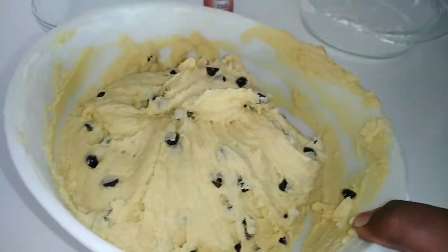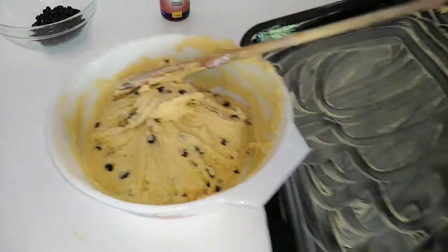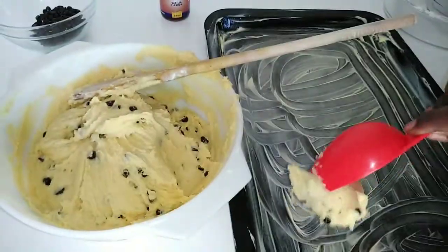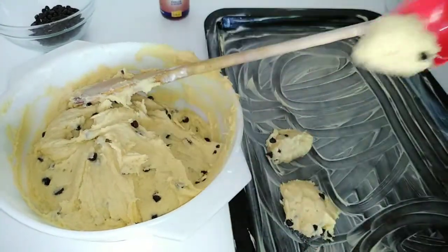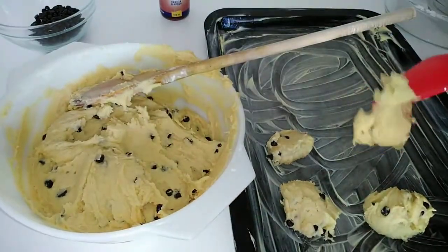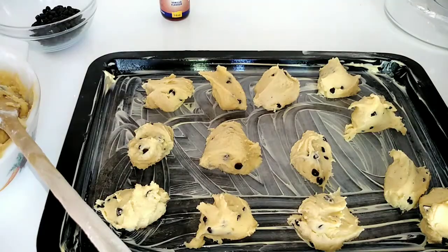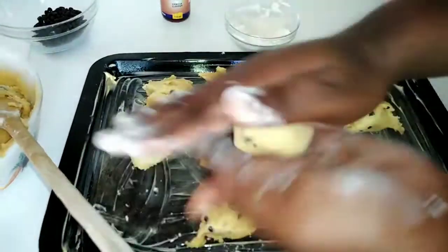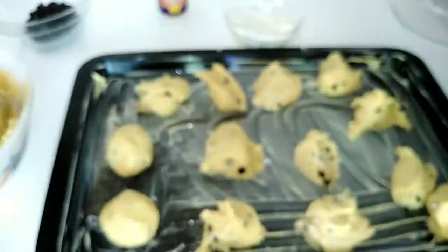The batter is now ready. I'm going to make round balls using my measuring spoon. Please note that the pan I'm going to use is buttered — if you want to use parchment paper instead, you're welcome to do so. I'm going to take about a spoon, or just less than a spoon, of the batter and place it on the pan as you can see on the screen. Once I've placed enough on the pan, I'm going to flour my hands to shape them into round balls.